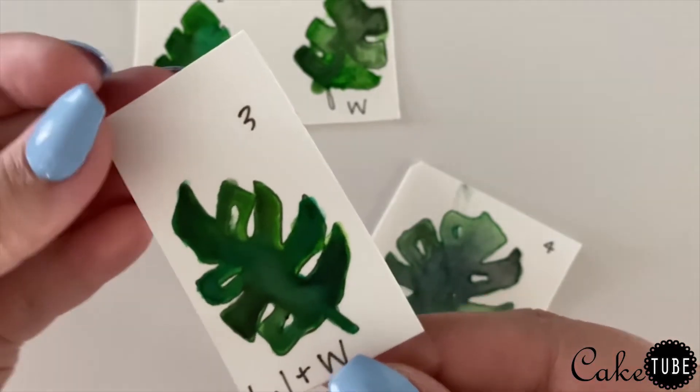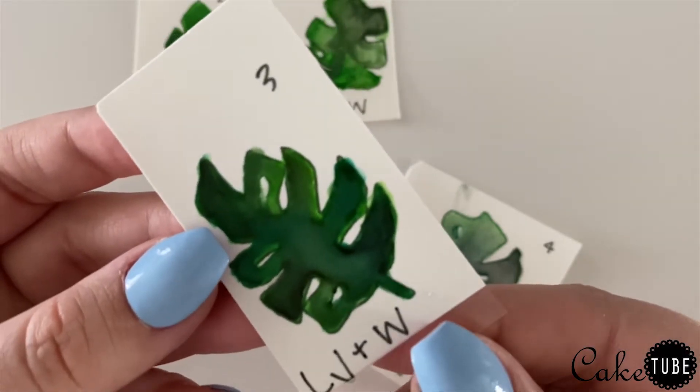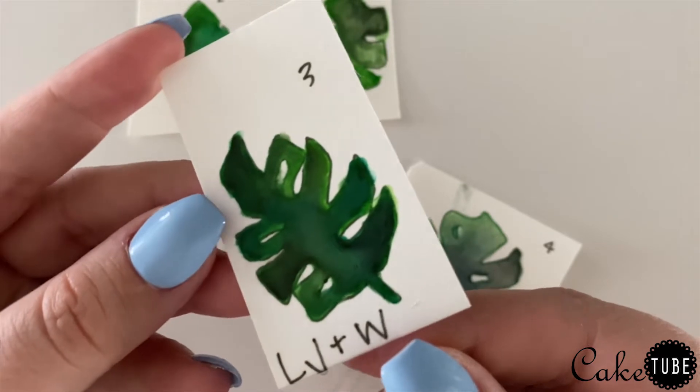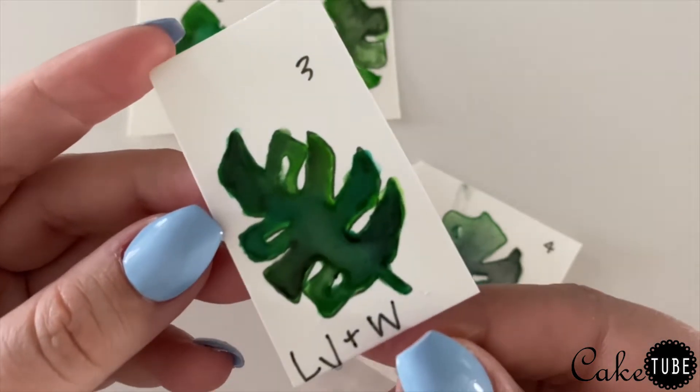For my final test I decided to combine both the water and the lemon juice to see what that would produce, and it ended up working perfectly. The colors are vibrant and bold, they blended really well together and created that perfect watercolor gradient.